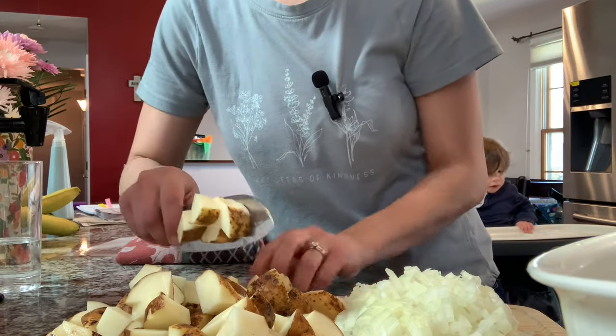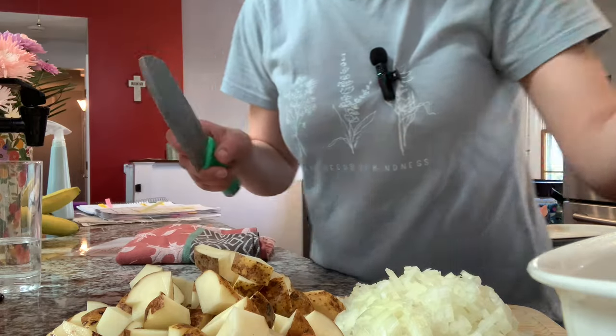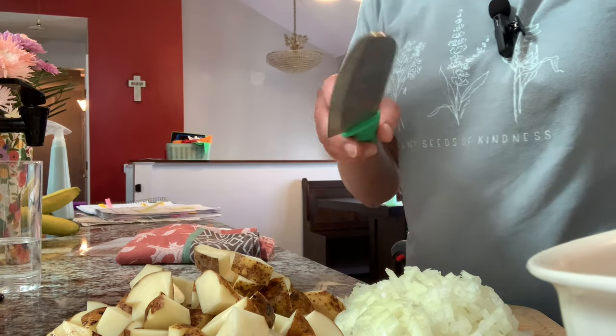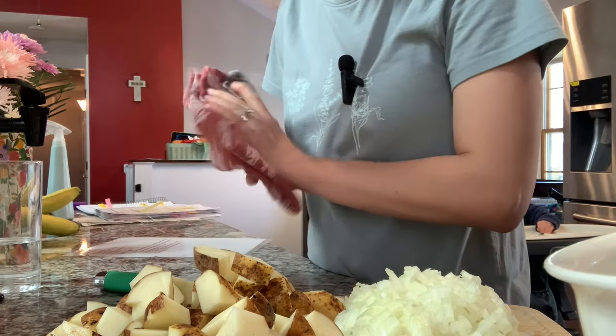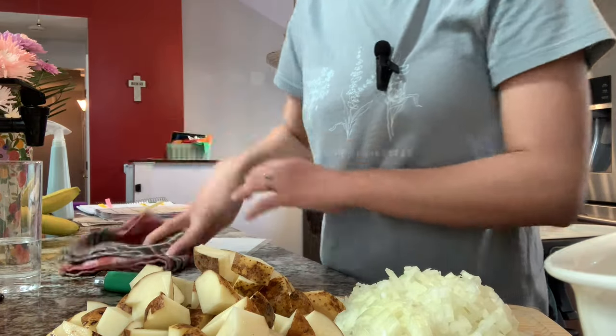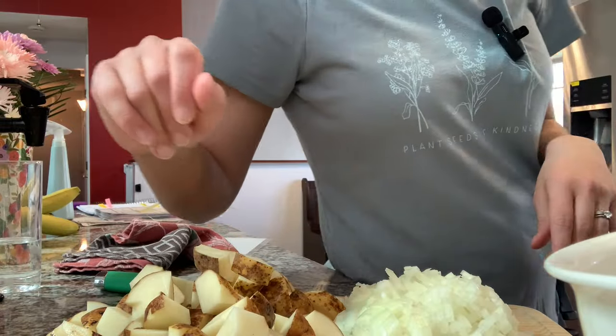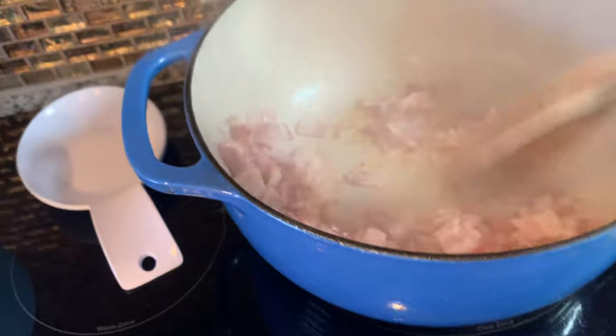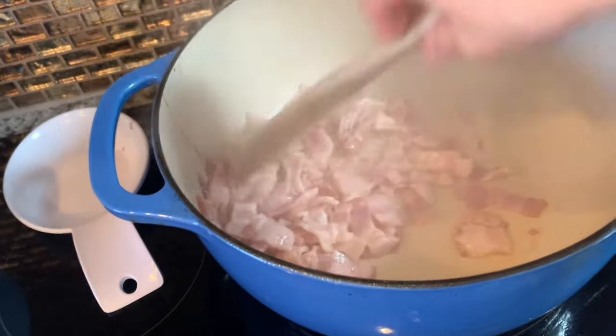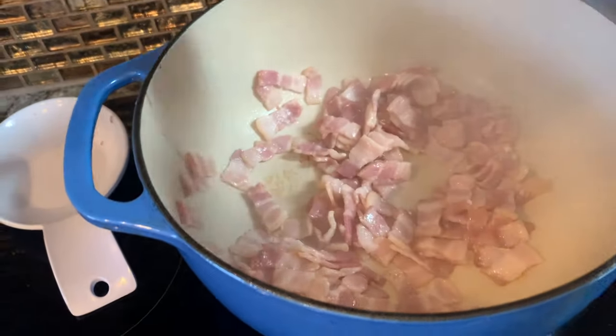I got this new mic for my birthday, and I don't know if it's actually better — we're going to have to play with it a little bit and see. Testing it out over the past few days. Let's go check on the bacon — this is starting to crisp up. We'll just let that keep going.